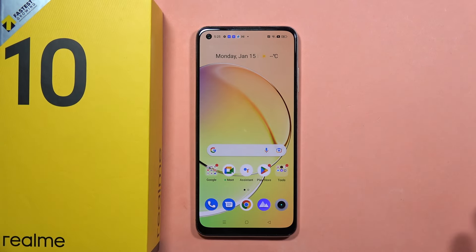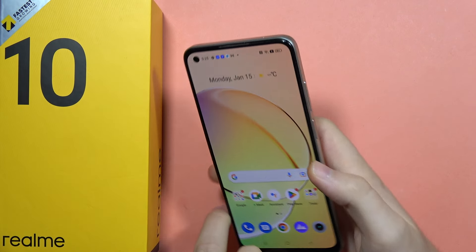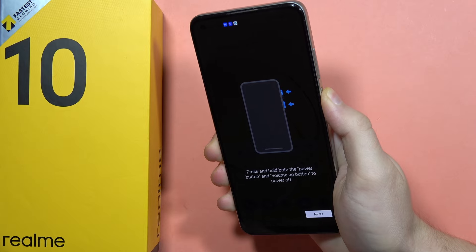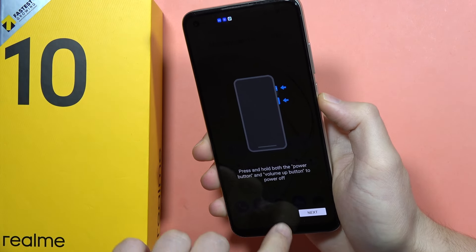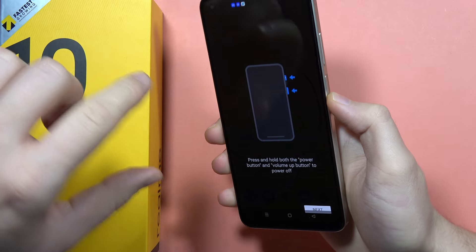Hey, if you want to switch off your Realme 10, you can do this by using a two-button combination. We have to hold the power button and the volume up button together. Let me show you how it looks.